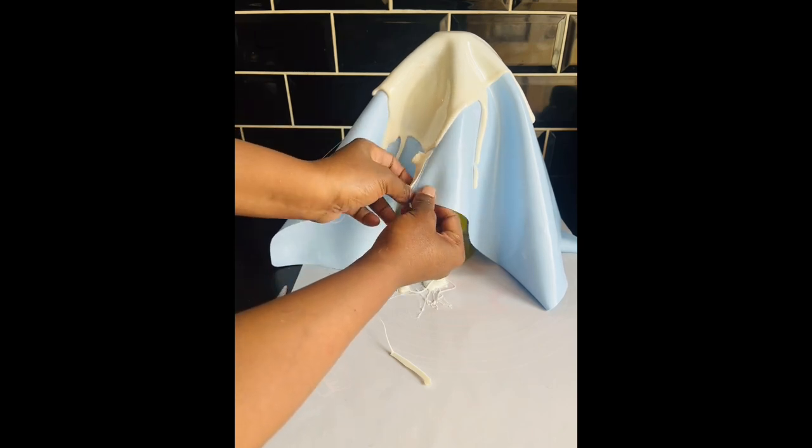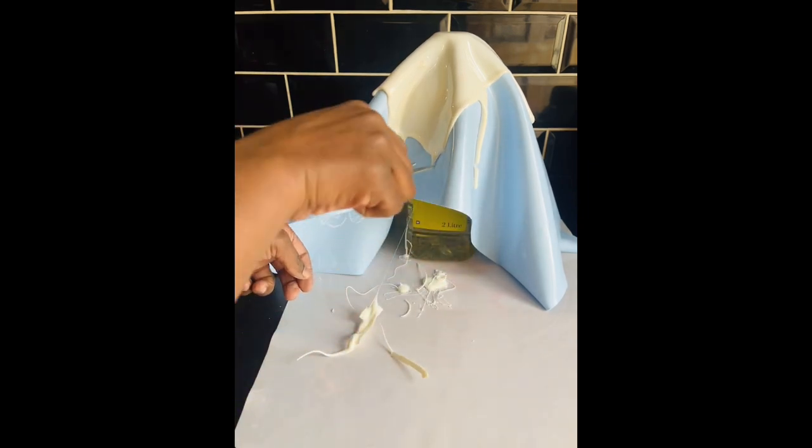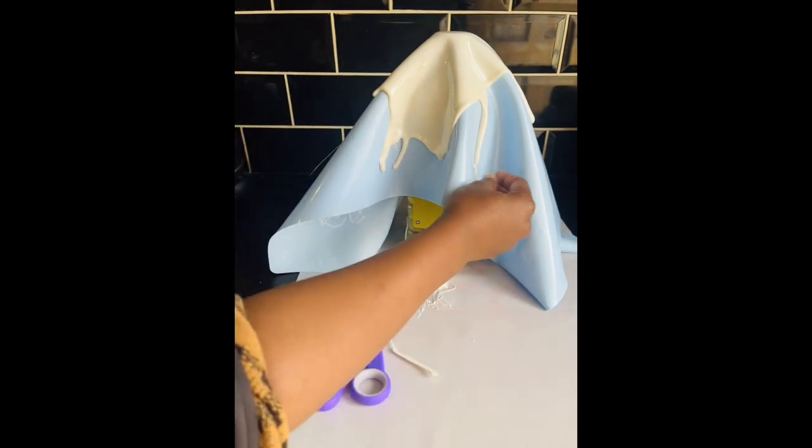As you can see, I was removing the excess that I had cut off so that it's easy for me to remove the sail once it has dried up.